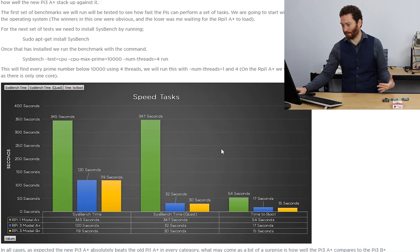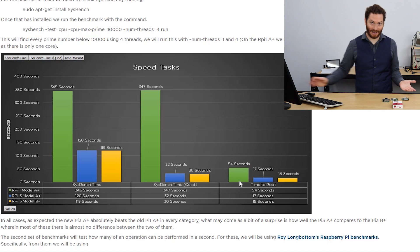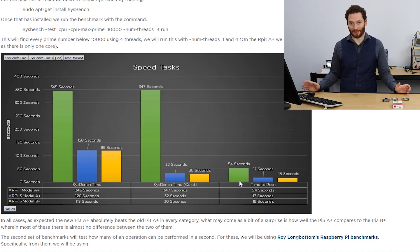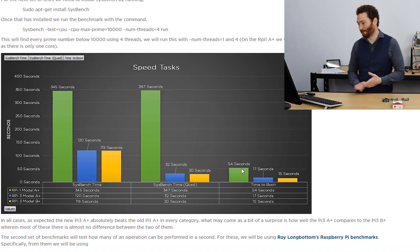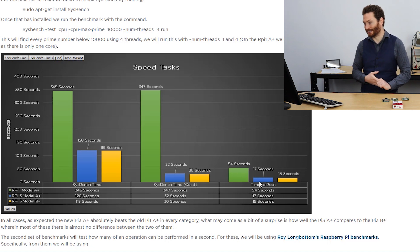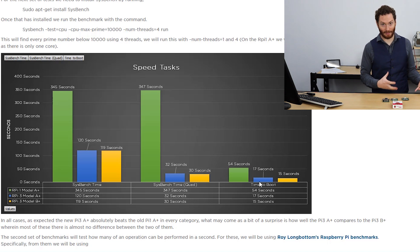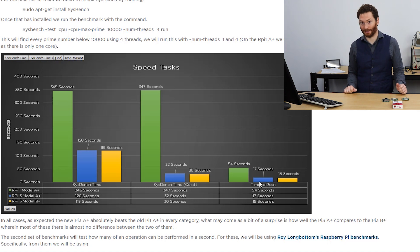Here's the graph of the results. Looking at boot time, the original Model A+ was clearly quite slow — 54 seconds to boot — compared to under 20 seconds for the newer models. The 3 B+ booted in 15 seconds and the new Model 3 A+ in 17 seconds. A lot of improvements have been made there, and you'll notice the difference if you're resetting your Raspberry Pi frequently.